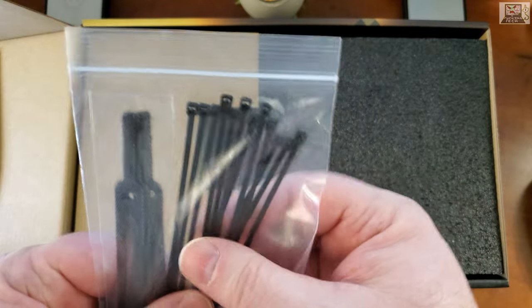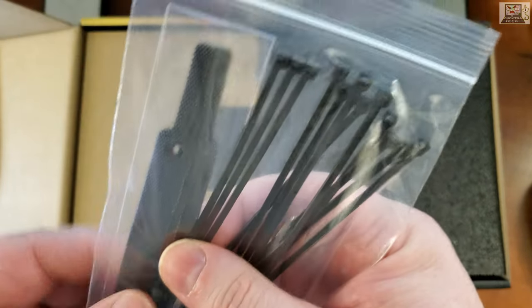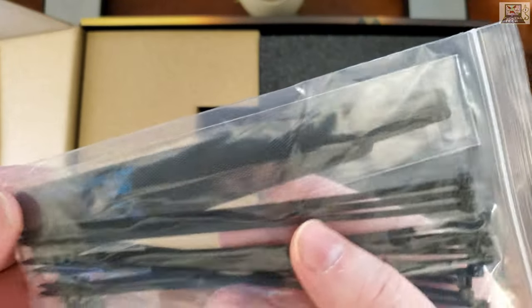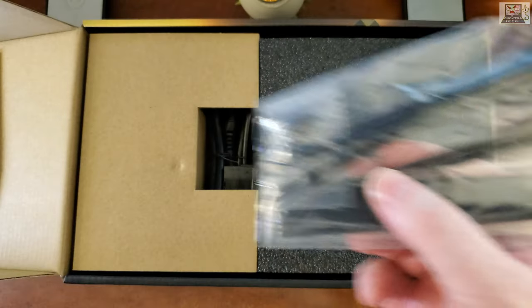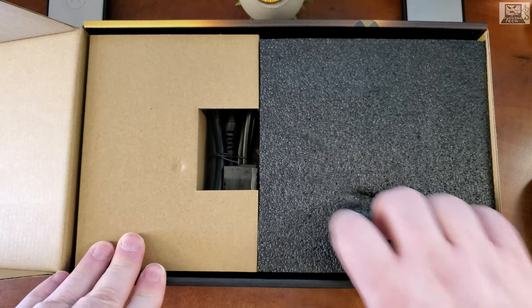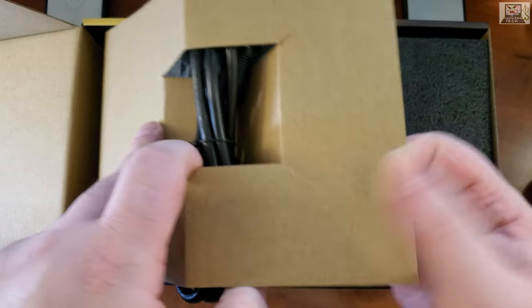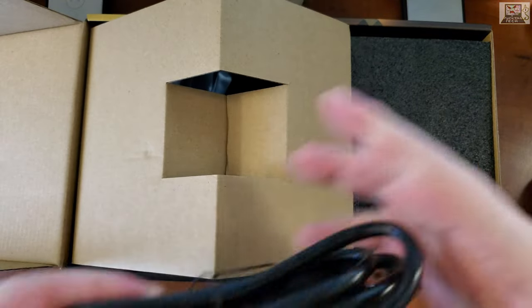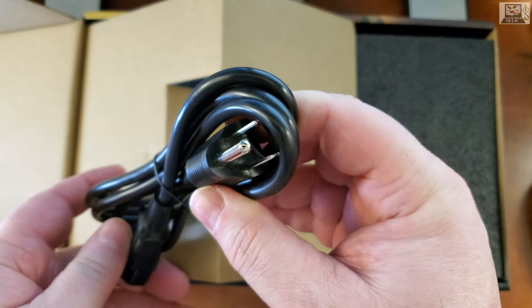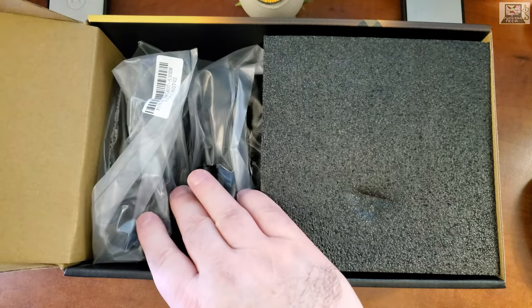We've got a little bag with cable ties — not tweezers — some velcro ties, and a bunch of screws to mount it into the computer case. There's also a little cardboard section with the main 24-pin power cable.